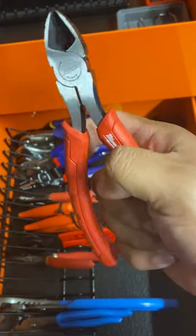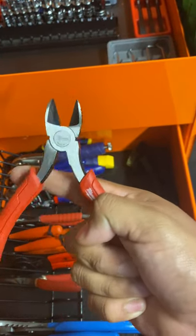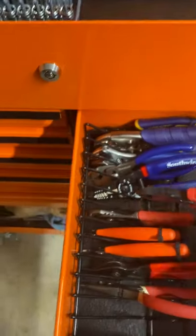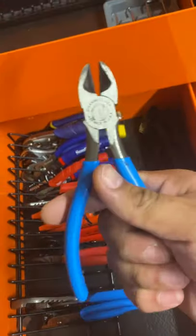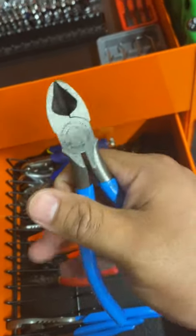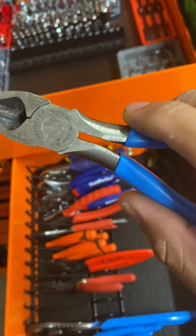These I don't really use a lot because I don't like that feature, but they also have a reaming option. That's why I tend to use these Channellocks — they're just a little bit easier to maneuver. I use these, I love them, made in USA. You've got to have some blue and red in your toolbox.